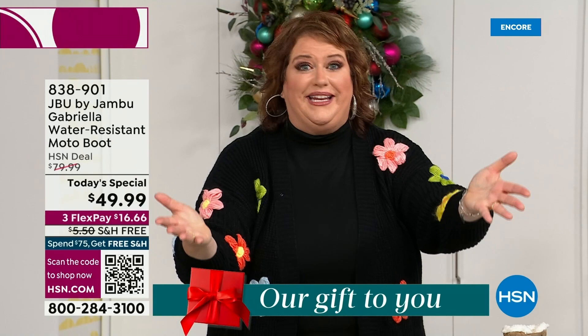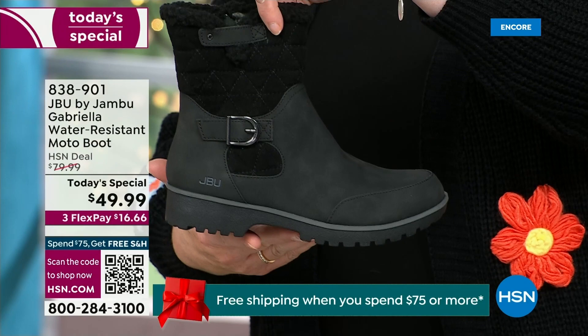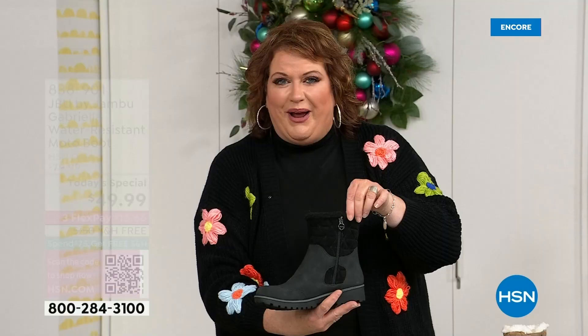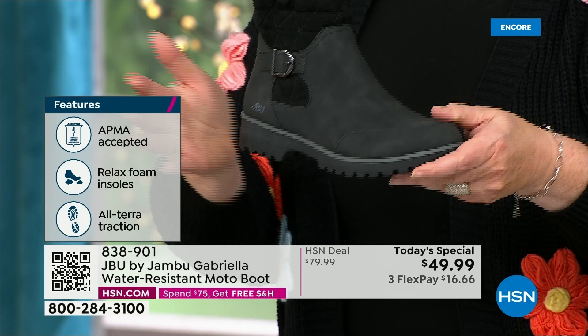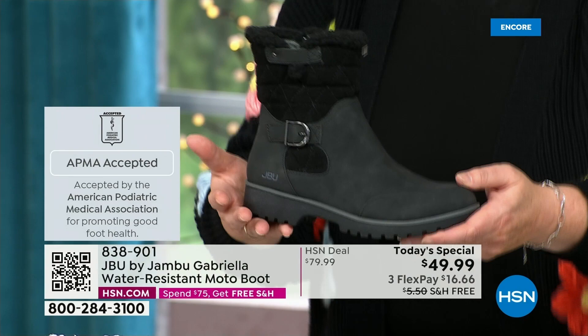How many of us go to look for a winter boot and say, 'bring on the plainest boot you have'? Nobody does that. We loaded Gabriella up — she's fashionable, smart, and water resistant. She's got the seal from the American Podiatric Medical Association. She is warm, comfortable, and lighter weight, with a beautiful zipper on the side so she's functional and easy to get in and out of. She's got it all, including one of the best values we have ever done for a winter boot. We're ending 2023 on a high note, and the shipping and handling is now free.